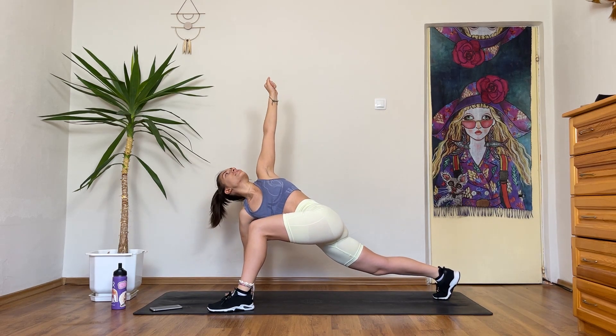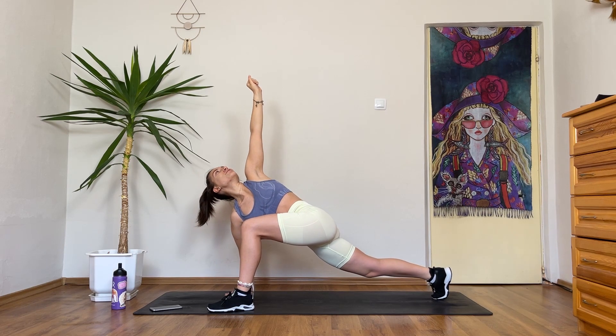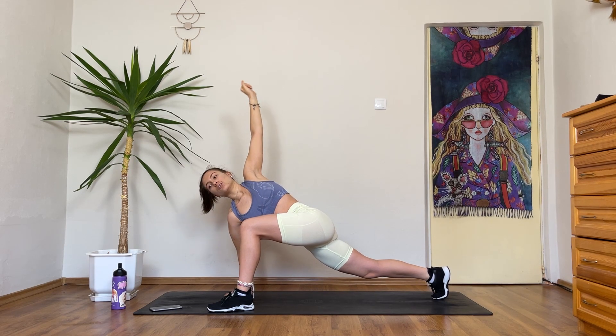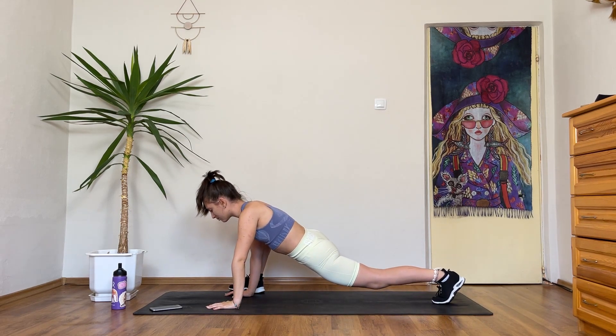Now open your arm up. Stay here. Change sides — right foot comes forward. Sway forwards and back. And open up.